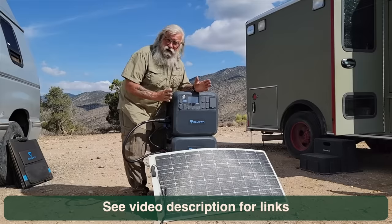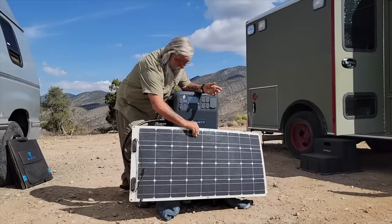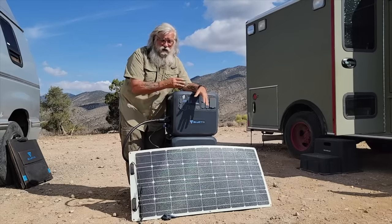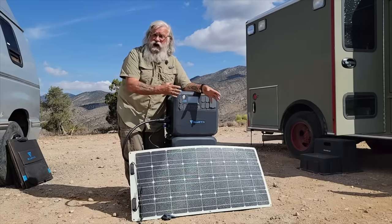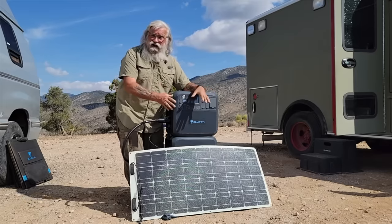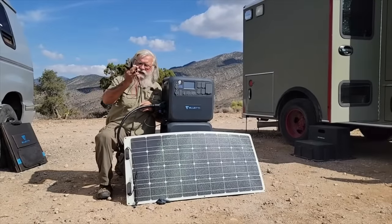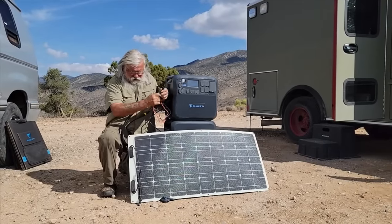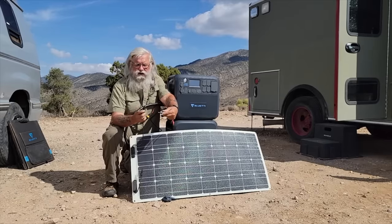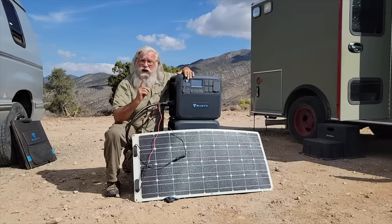It should be able to work with any brand of solar panel. I'm testing a Renogy folding flexible panel, and I want to see if a single 100-watt panel will charge this. That's not enough for a huge battery, but if it's what you have, that's where you should start, then add panels in series as you get them. You've got to start with what you have. These are standard MC4 connectors, and you always want to make sure you buy a panel with MC4 connectors — just plug in the cord and put in your MC4s. Any MC4 panel supposedly will work.